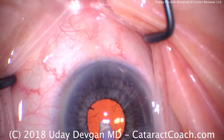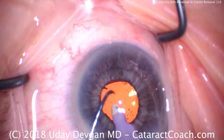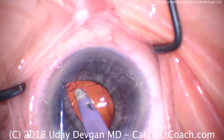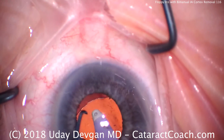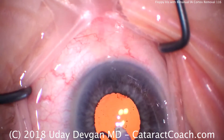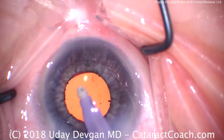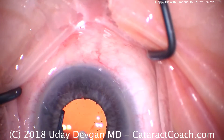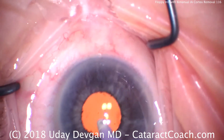Taking out the rest of the viscoelastic. Let's use the chopper — lift up that nasal iris and check. That's good, but what's that over there? There's some more — let's get that last piece out. This is a technique to use your chopper or second instrument to lift the iris to ensure that we've got all the cortex out of the eye. If you leave any cortex behind, it'll swell up overnight and it'll be right in the visual axis tomorrow. Now check that everything's totally clear.